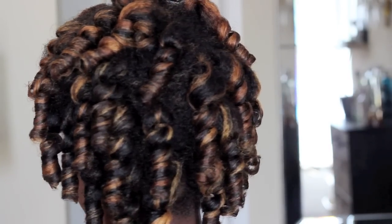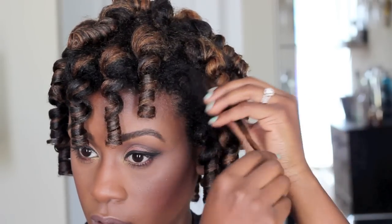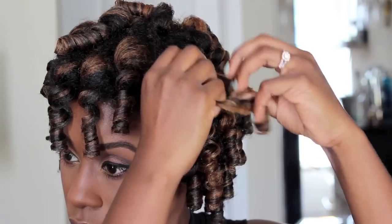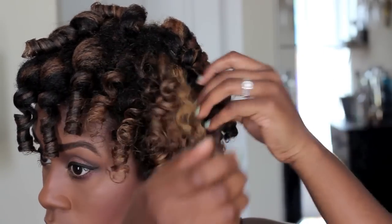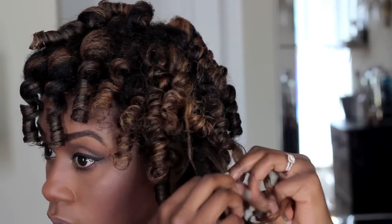Now here's my hair with all the perm rods out so that you can just see the curl pattern. I'm going to proceed to separate them — basically I'm just going to twist them in the opposite direction and then pull them apart in about three or four sections. The smaller the sections the more volume you will have, but because I wanted to wear this for at least a week I tried not to separate them that much.